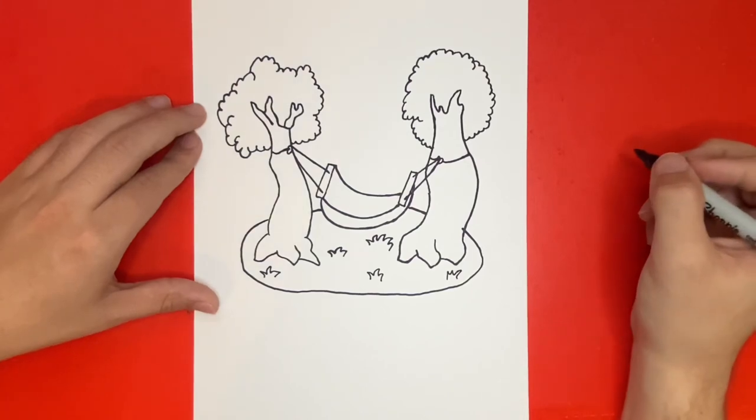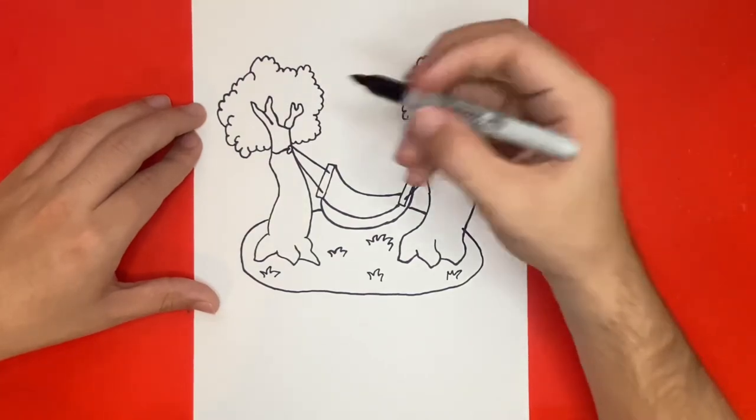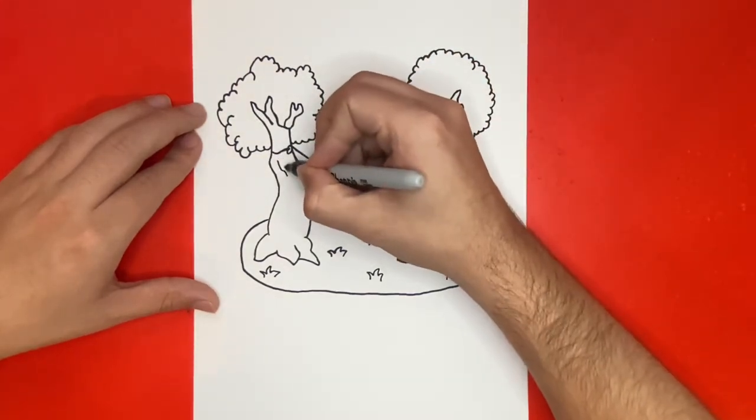And for the last step before we color today's drawing, let's just draw some small lines going up and down on the inside of our trees for detail.